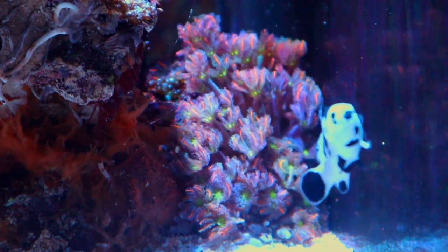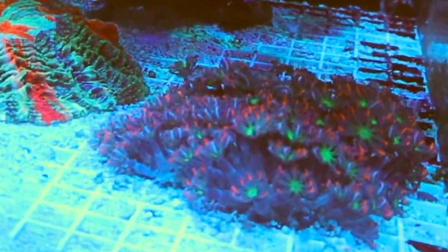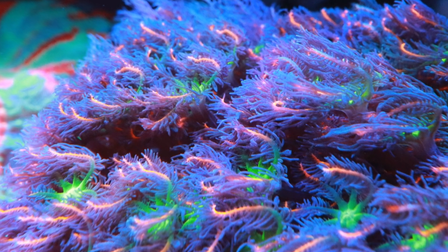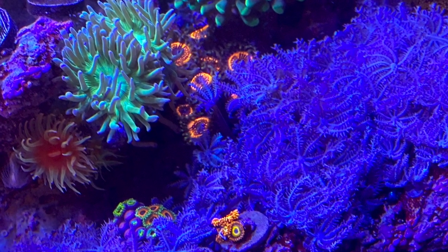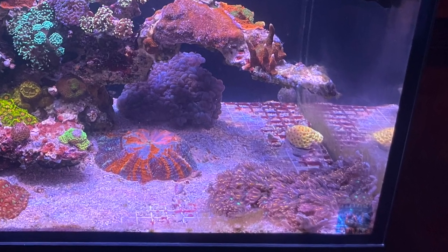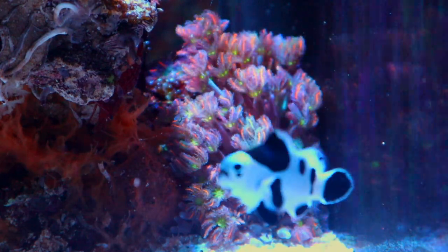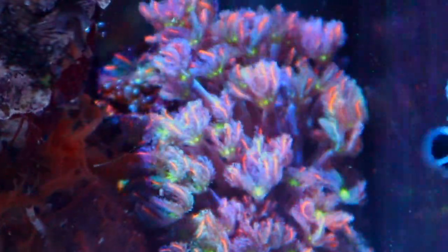I also moved the firework clove mount. In the previous video it was very tame and in control — and well, this is what it grew to, on the actual glass. I've come to realize that firework cloves are just the easier-to-remove aiptasia. A coral that is invasive enough to grow on the glass belongs in the graveyard of the tank, where it can live its best life away from things that matter.